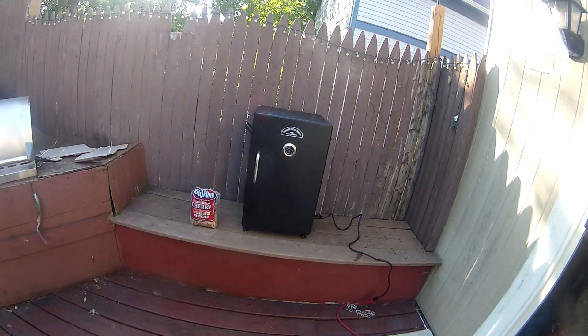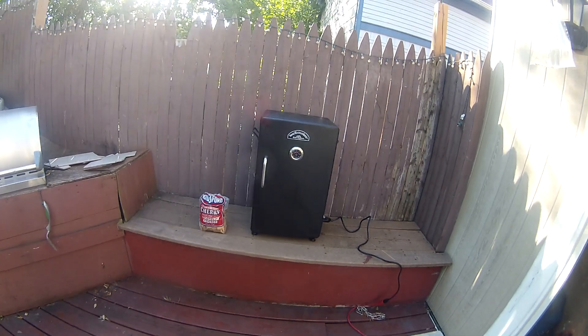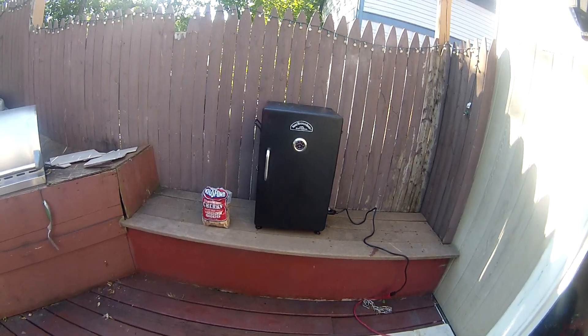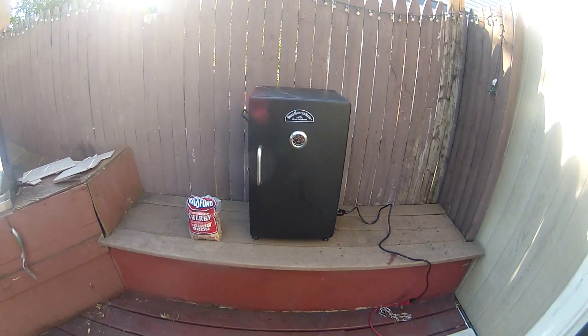I'm going on 30 hours of messing with this fish from the time that I caught it, cleaned it, made the brine, let it sit in the brine for 18 hours, washed it, cleaned it, and let it dry for an additional four hours. I've even still got some under the fan now and the fillets are still drying on the racks.